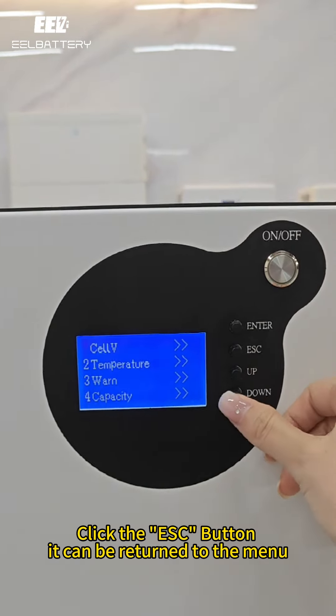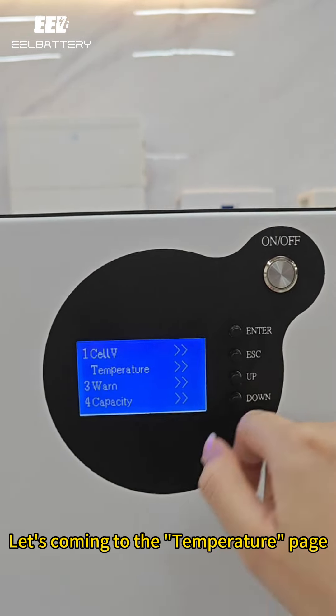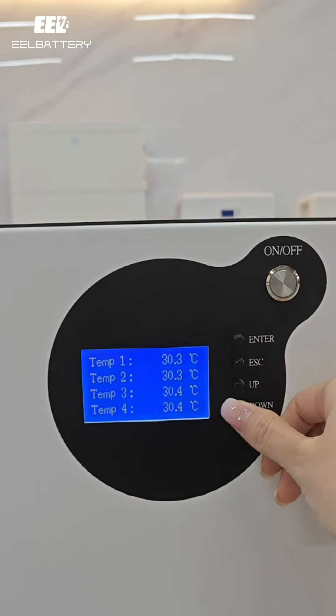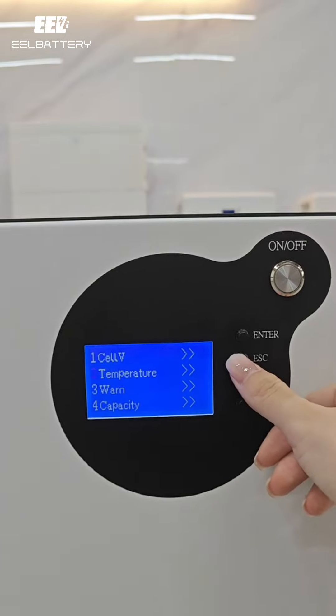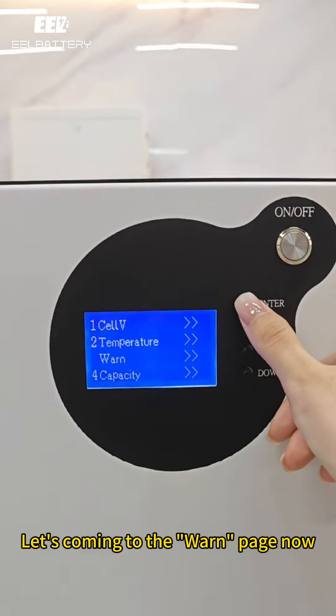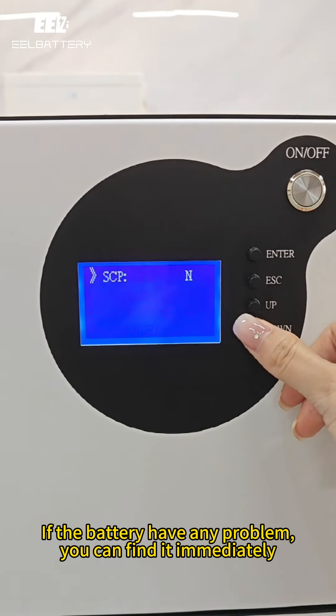Click the S button to return to the menu. Now let's go to the temperature page. If the battery has any problem, you can find it immediately.